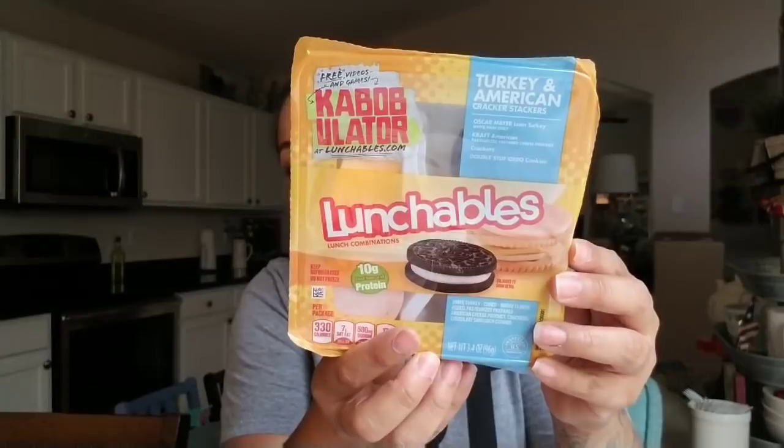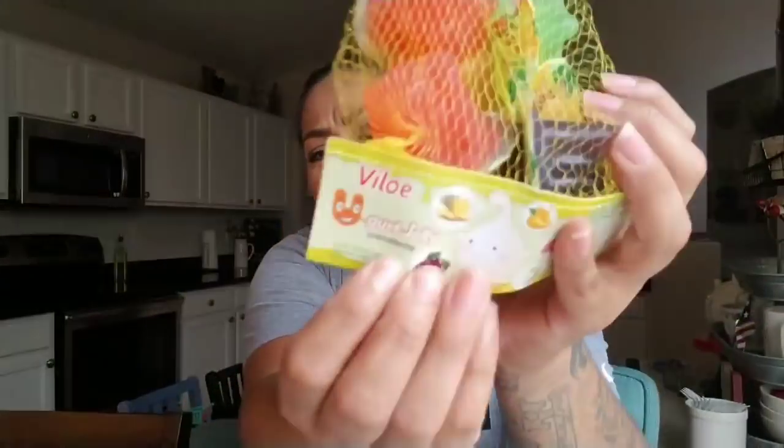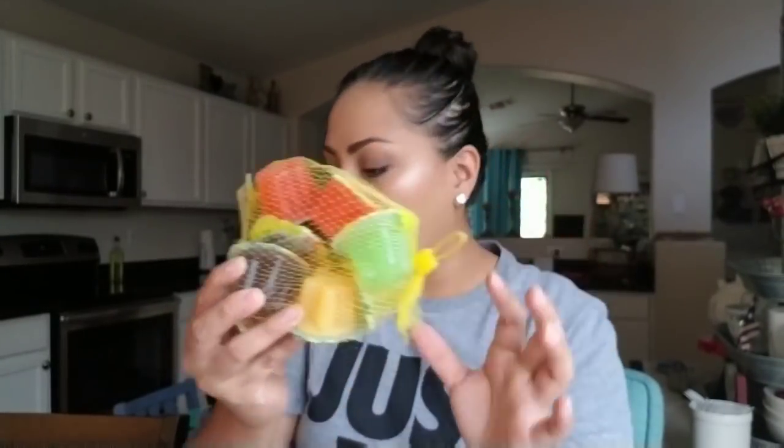I picked up a lunchable — it expires June 24th but my daughter will eat it. It was 49 cents, which I'm not sure why but I'm not going to complain. Then these are yogurt jelly cups — she wanted to try these and they come in little containers, so I picked those up for her.